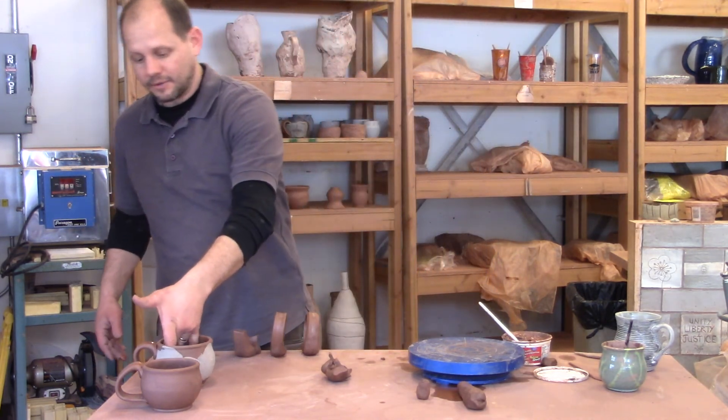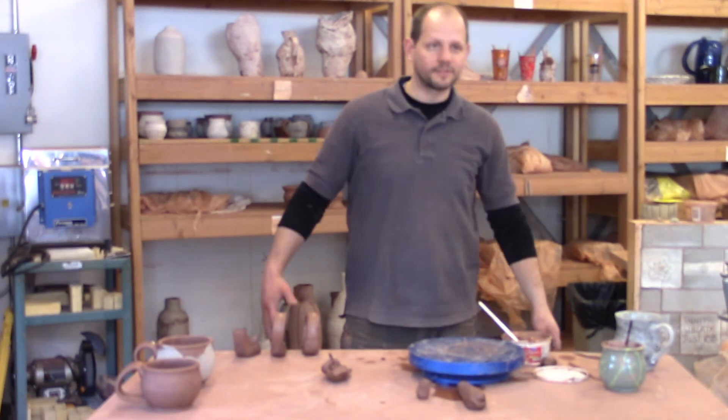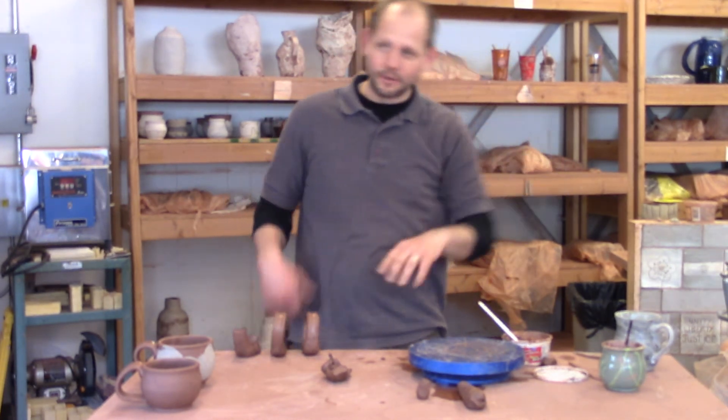Now let's say I'm done — I've done all my cups. Once we agree that they're done, I'm going to ask you to line them up on the greenware shelf.